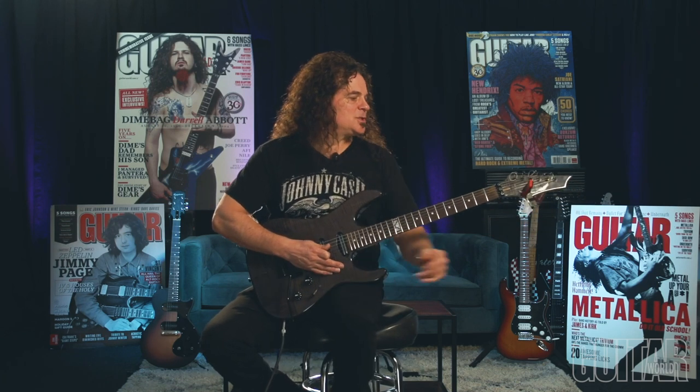Hey there, this is Vinnie Moore coming at you from the Guitar World Studios in New York, and I'm going to continue on my last lesson, which was hammering from open strings, playing some triplet figures.